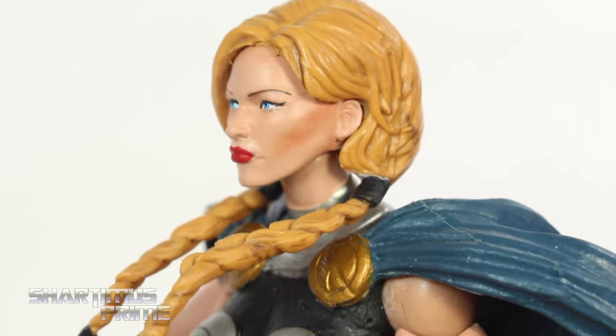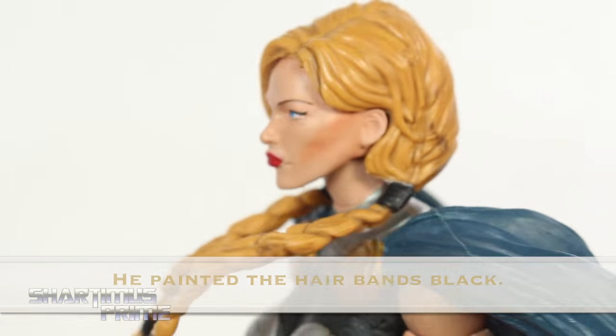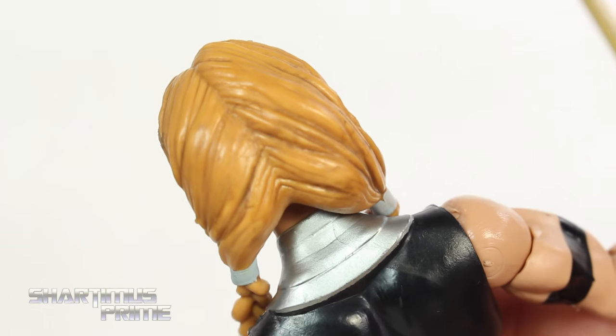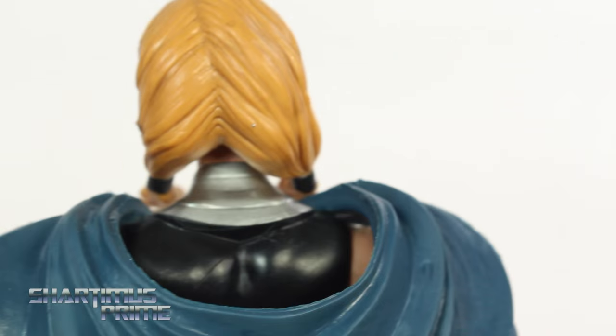He didn't really do much to the hair, which I'm not complaining about at all because I don't think anything really needed to be done to the hair. There's the back of her head, and there's the back of the head of the original — you can see that's the same.